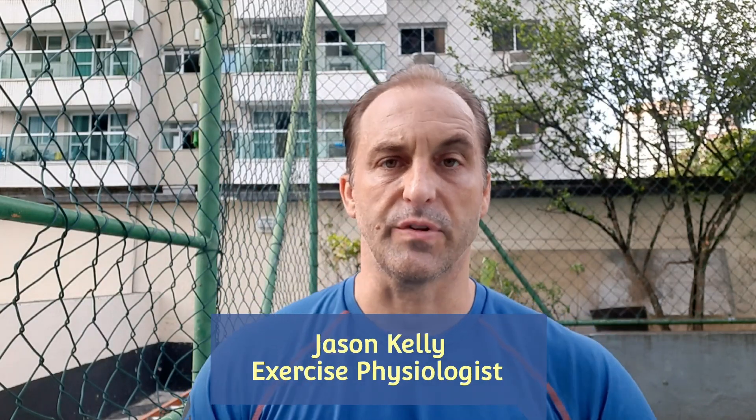Hey, what's up everybody? I'm Jason Kelly, creator of Balanced Body. Hope everybody's having a great day today.